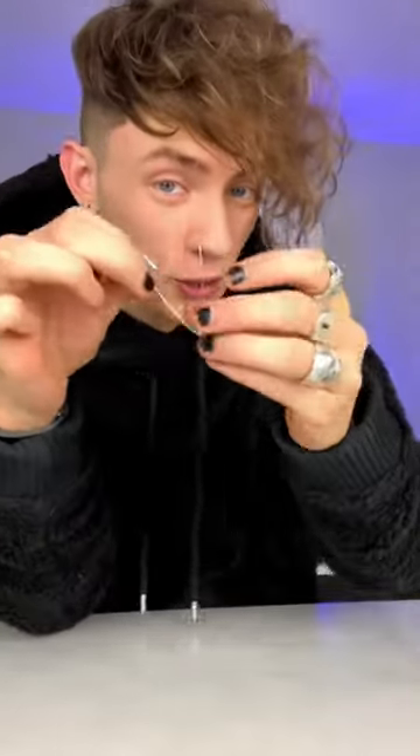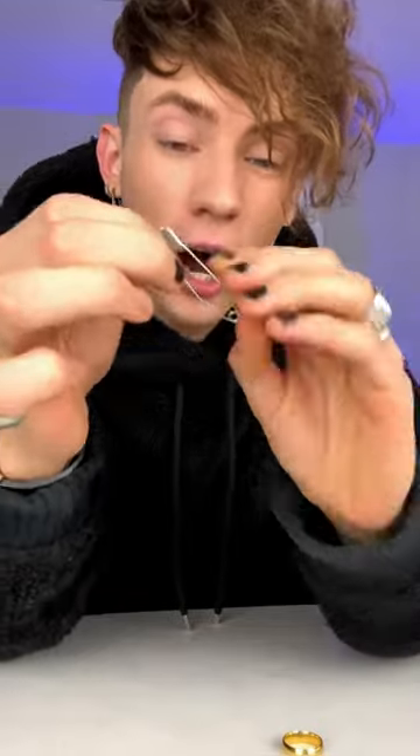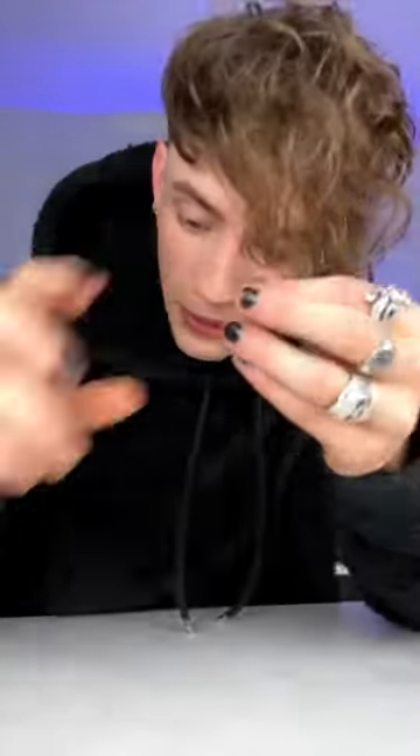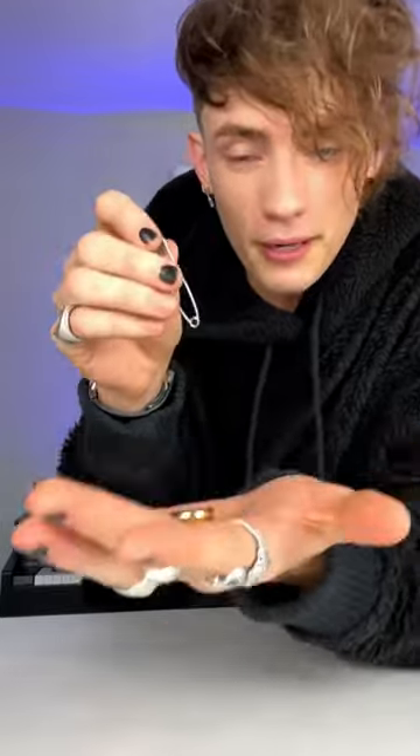That was not impressive — it was not impressive because you could see how I did it. But if I showed you that this ring has absolutely no slits, gaps, or holes apart from the one in the middle, and that this safety pin is closed, this should be a little bit more impressive. Watch.